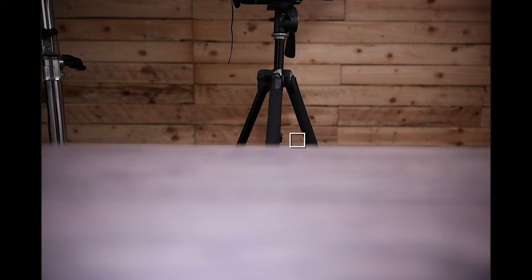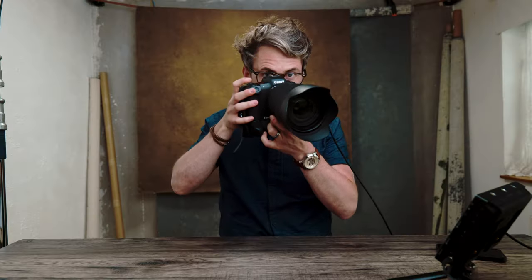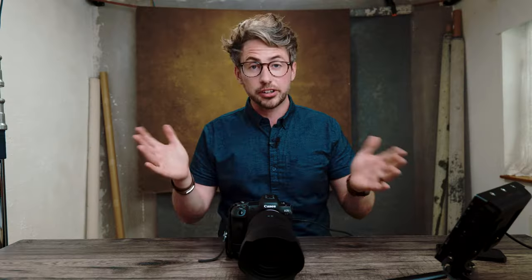Touch and Drag AF settings are enabled, but I don't really use it. You can hold the camera to your eye and move your thumb on the display to shift the AF point. It won't work while connected to an external monitor anyway, so I wouldn't worry too much about that setting.